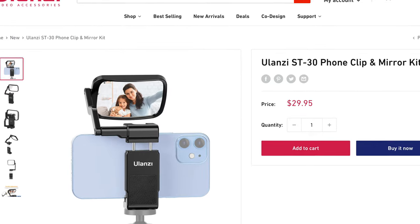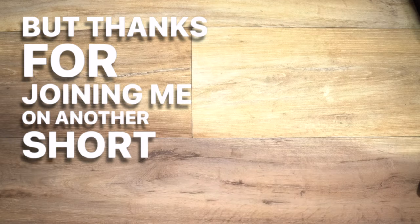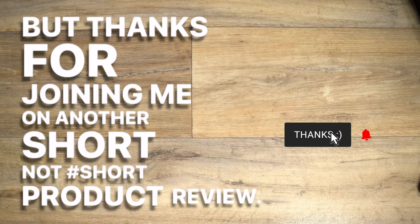Check out the link in the description for the current price — I'll also include some other cool Ulanzi products for vlogging. Thanks for joining me on another short product review. Don't be a stranger and I'll see you next time.